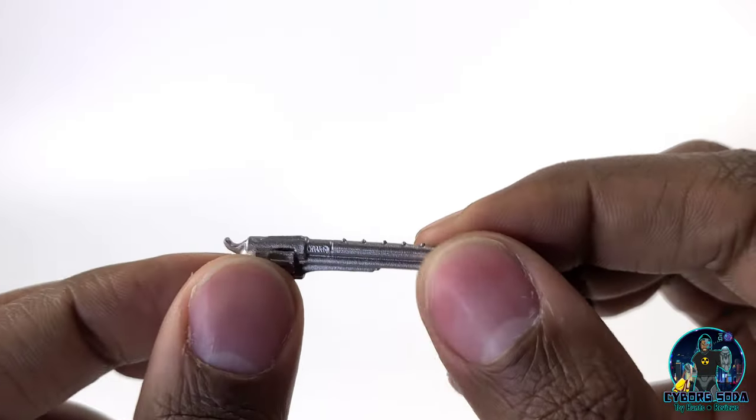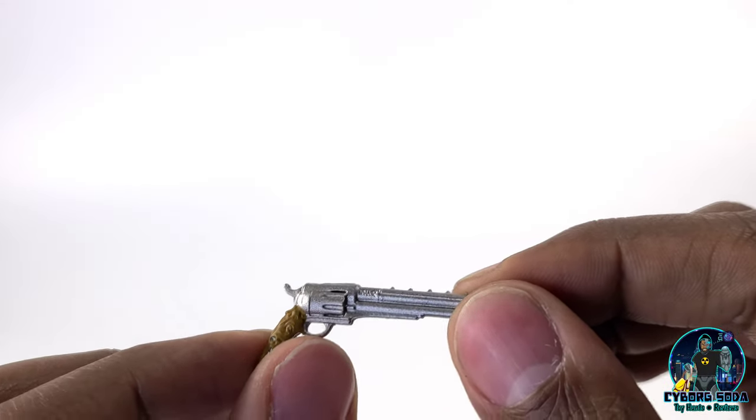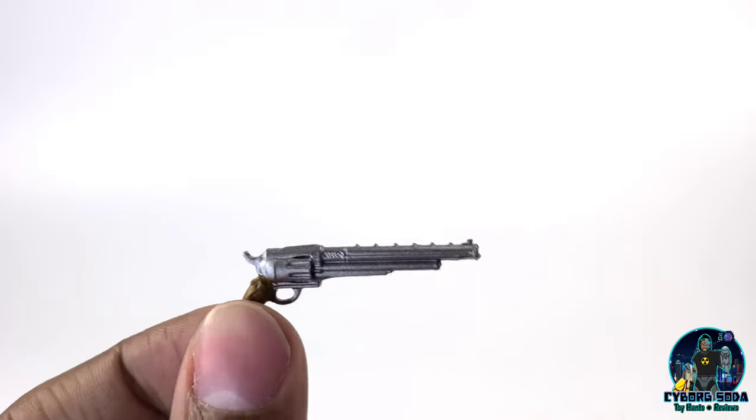The plastic is not too flimsy. It's not quite your typical McFarlane accessory flimsiness, but it definitely has a good degree of bend to it.